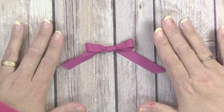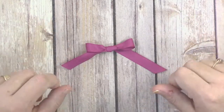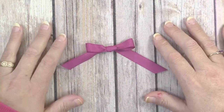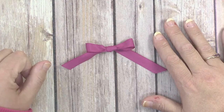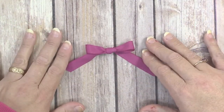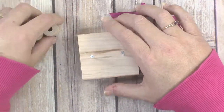Making bows used to be the bane of my crafting existence — I could not get them to look nice. I watched a lot of videos, including ones on how to use a fork to make cute little bows, which works fine, but you only get tiny bows. I wanted something that could make a bigger bow, so after watching many different videos I came up with this.